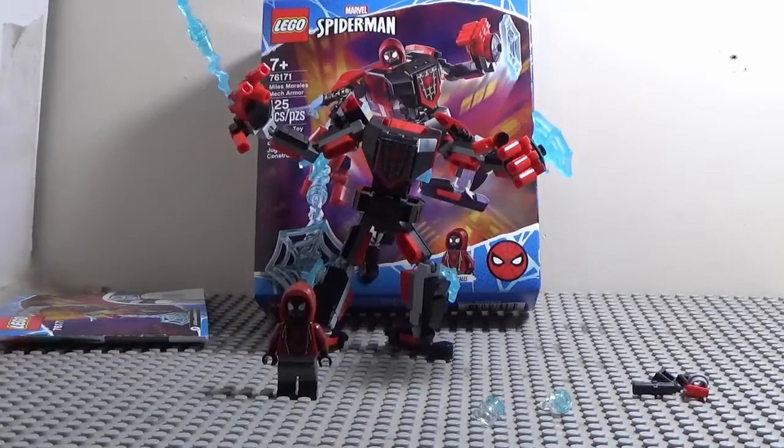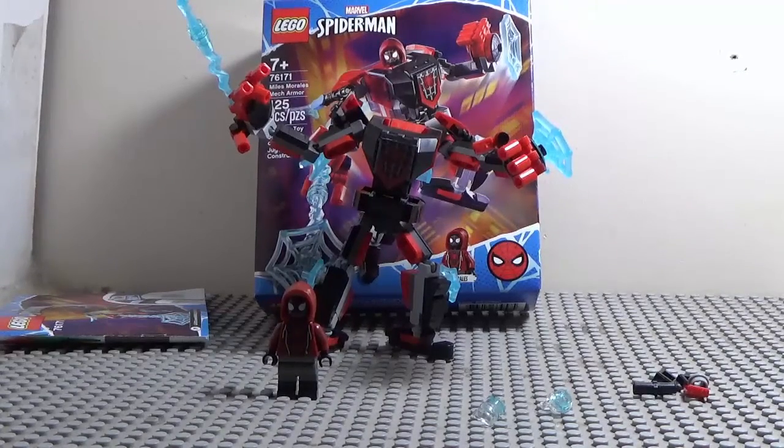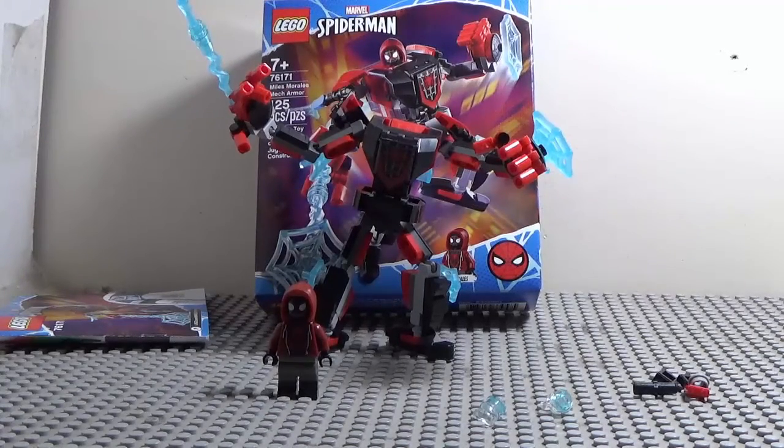That is it for my review on the LEGO Spider-Man Miles Morales Mech Armor. Do I recommend the set? Yes. This set is pretty cool. And also, there are no stickers at all in this set, which is pretty cool. Join me next time as I review the 2021 Legacy LEGO Ninjago Epic Battle sets. Stay tuned for that.